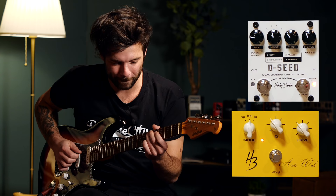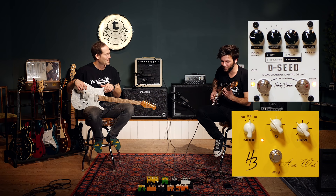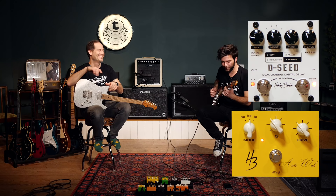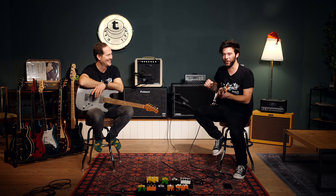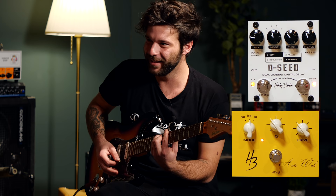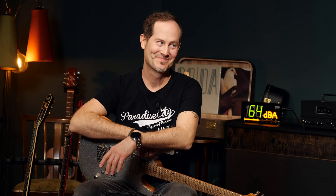That's the Auto-Wah and the DC delay together and I'm so glad I got the Auto-Wah. It opens up so good — exactly the wah wall sound you want. Okay, let's never try that pedal. Well played! Let's play some overdrives.